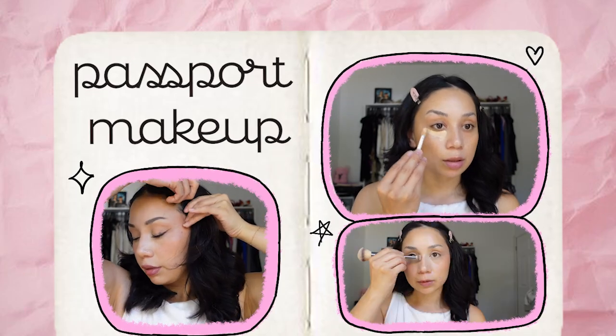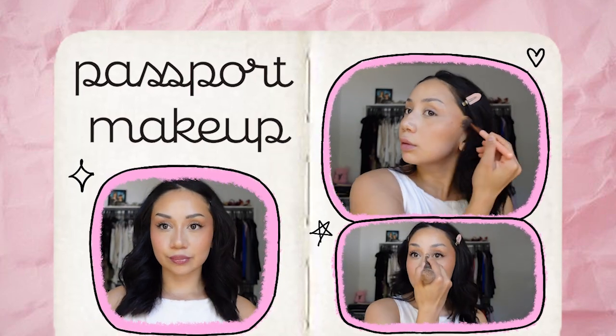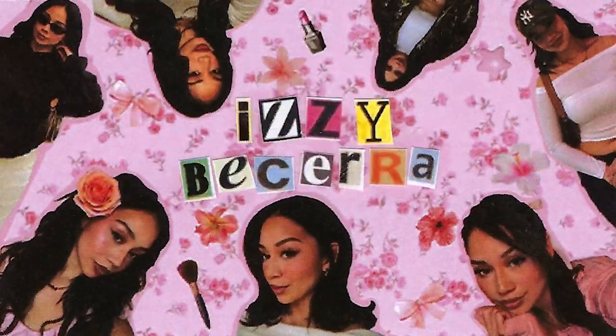Let's get ready to look at my passport picture taken. Welcome back to my channel. I know we have not talked in a minute. I'm sorry.